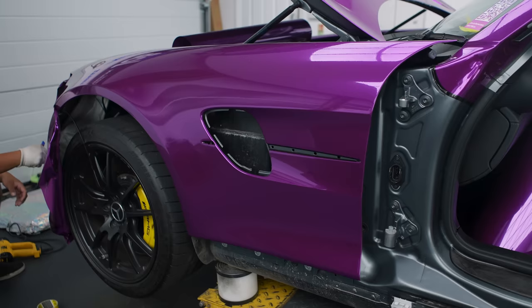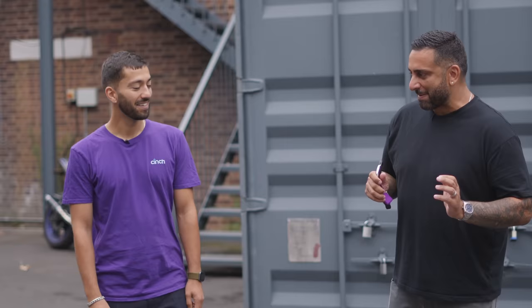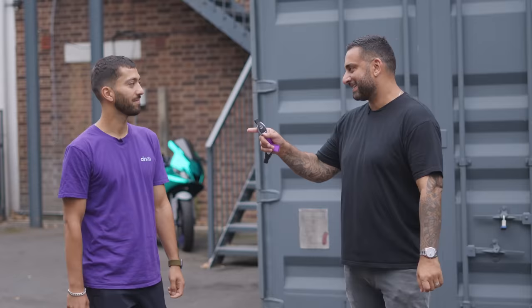Sam's turned up from Cinch. I see you in the purple branded Cinch colour, and we've got a chrome purple AMG GTR. When we were originally going to wrap this car, we weren't going to go chrome purple, were we? No — I thought, why not? And actually it wasn't very hard to convince them. I think once they saw the colour you offered, everyone was sold. It's about to rain, so let's get this car out and get your reaction. I hope you like it. Can't wait.